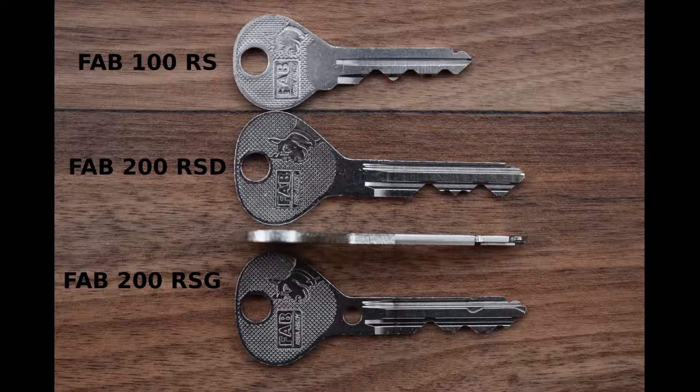The RSD version of the lock features the same shoulderless key and steel wire insert in the core as the FAB100RS. It was supposed to be phased out by the introduction of the RSG version. It can be recognized by the notch in the middle of the spine of the key. Also the front part of the key's spine is thinned and the key seems to have a sort of secondary profile on the nose.